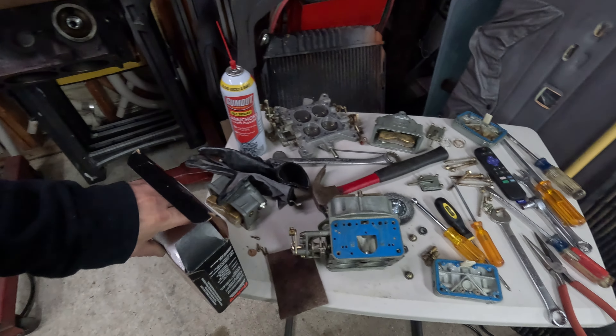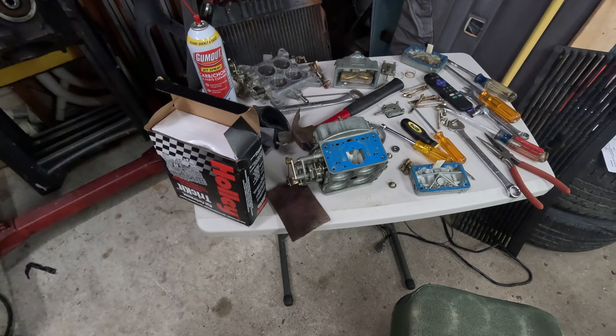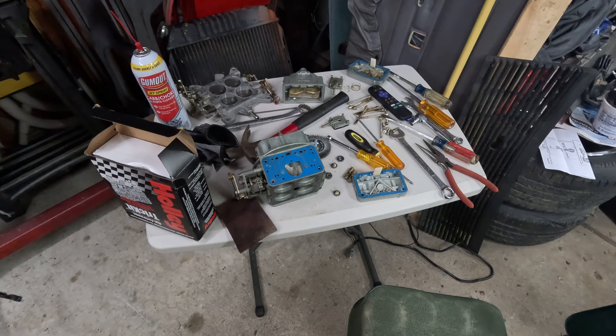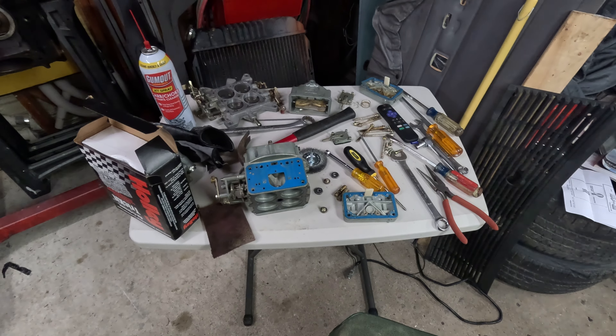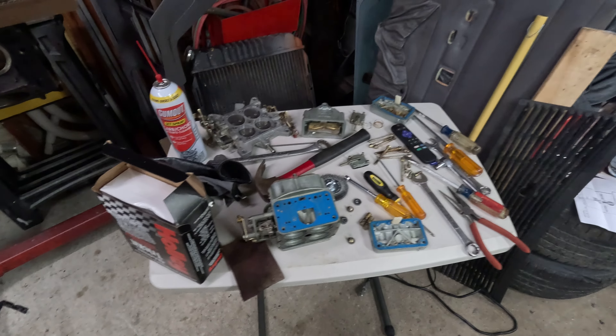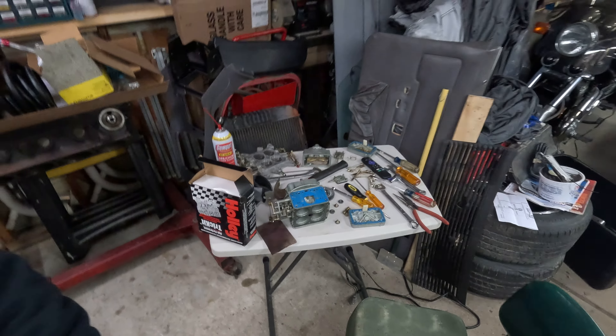Got everything apart and cleaned up over the weekend, and I just picked up this Holley rebuild kit — I get the blue gaskets. If anybody is going to mess with carbs, all I keep hearing is get the blue gaskets, get the blue gaskets, because the black ones tear where the blue ones are reusable. It's 7 p.m. on Monday, just had dinner, gonna mess around for about an hour.